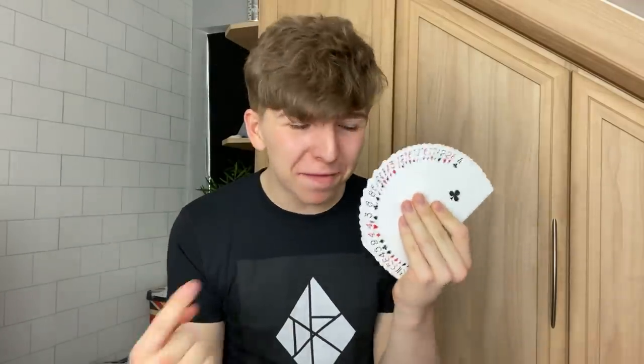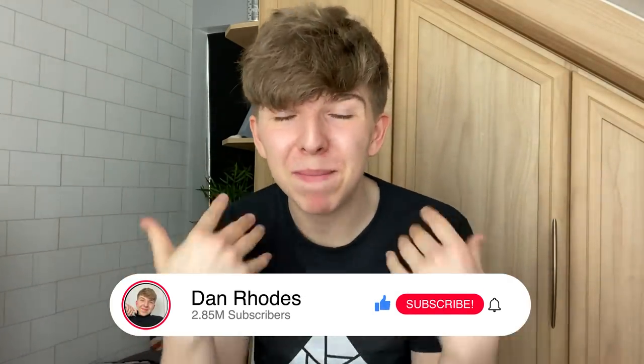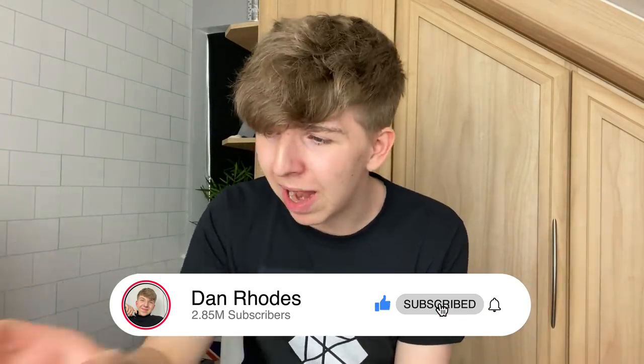Yo, what is going on guys? It's Dan Rhodes here and welcome back to my YouTube channel. So in today's video guys, you are in for a treat because I'm going to be teaching you three incredible magic tricks that you can perform on your friends and family. Now these tricks are actually super easy to learn and you're going to have a lot of fun performing them. But before we get into this video, if you guys watching can do me a massive favour, please hit the like button on this video and also don't forget to subscribe. Okay, you delightful human beings. Without further ado, let's get into the first trick.